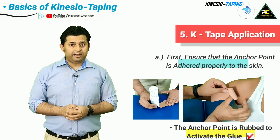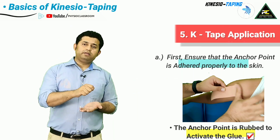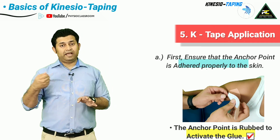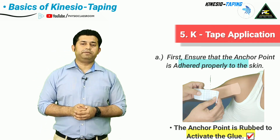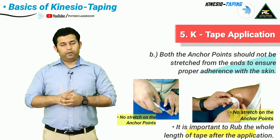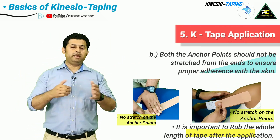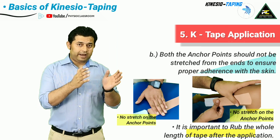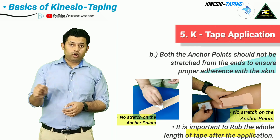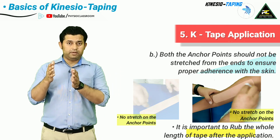The anchor point of the tape should be properly adhered to the skin first — the therapist should rub and create friction and heat over the anchor point before applying tension to the remaining tape. The tape must always be applied with no tension at both anchor points, meaning the topmost and bottommost squares should remain tension-free. Once the whole length of the tape has been applied, it should again be thoroughly rubbed to create friction and heat in order to activate the kinesio tape glue.